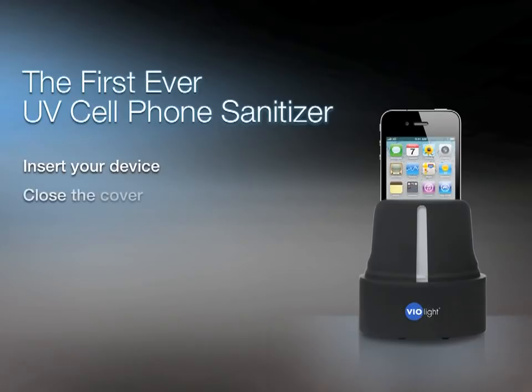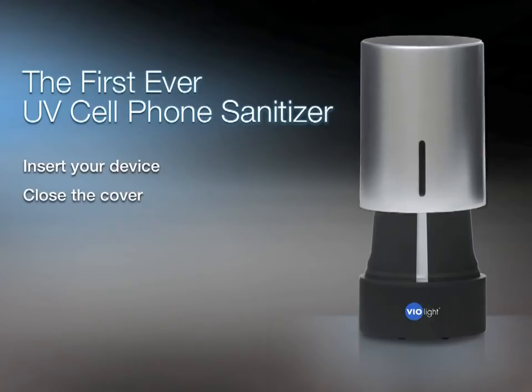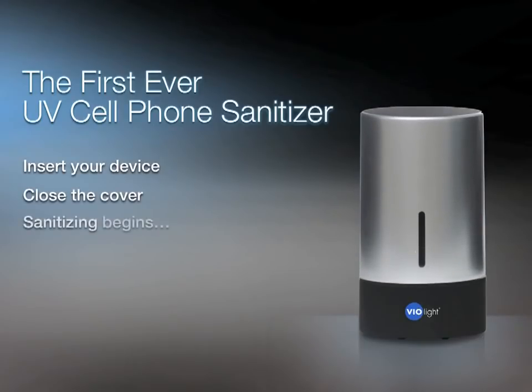It's real simple to use — just insert your device, close the cover, and instantly sanitizing begins.